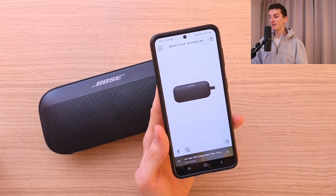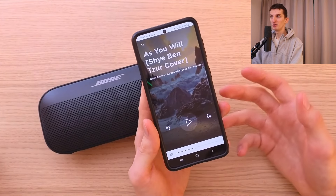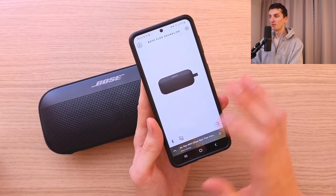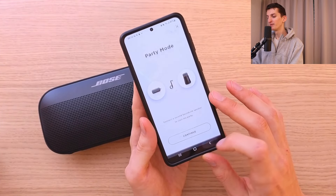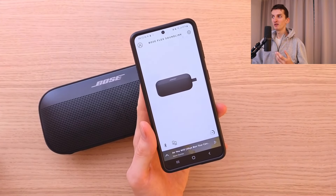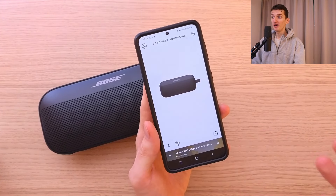The second thing is the app. For me, the app is limited in what you can do with it. Yes, you can open music, but you can do that with YouTube Music or Spotify and just play and change the volume, so there's no point using it for that. You also have a party mode where you can connect a second Soundlink speaker, which is something you can do, but the one thing that's missing is an equalizer. An equalizer would be so good if we had it in the app, but we don't.